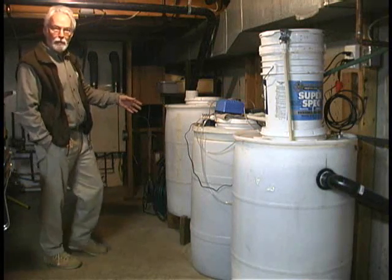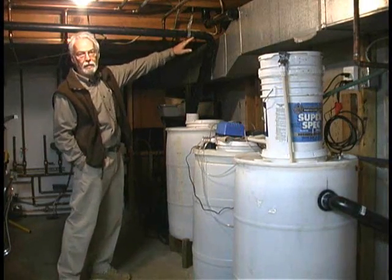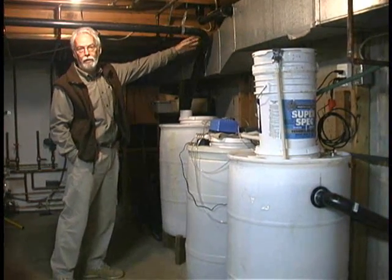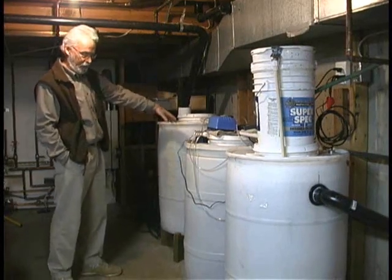This is the primary gray water treatment unit. This pipe here carries all the gray water from the sinks in the house, the shower — essentially everything except toilet waste — all goes into this system here.